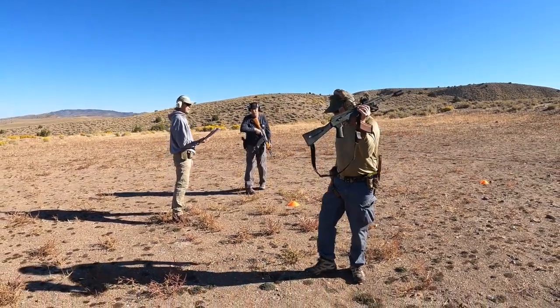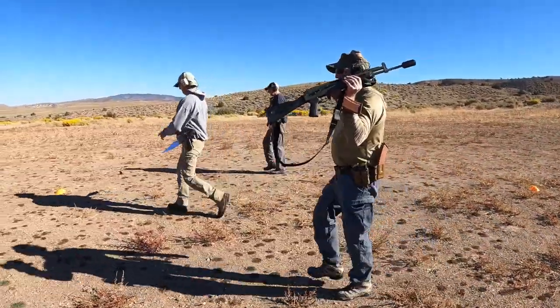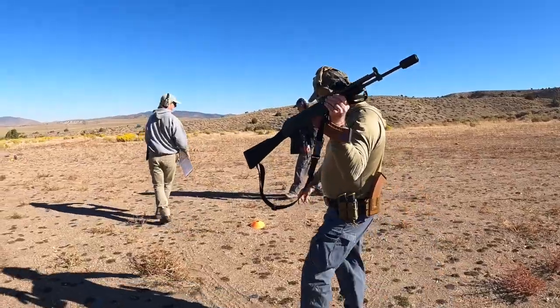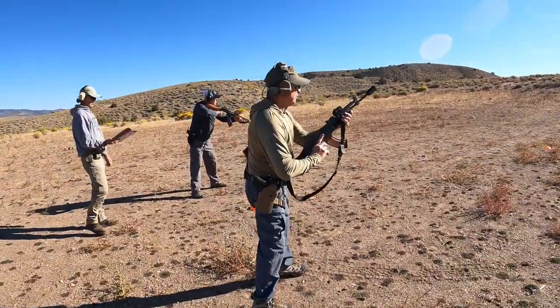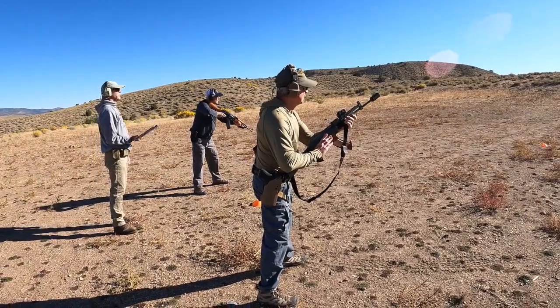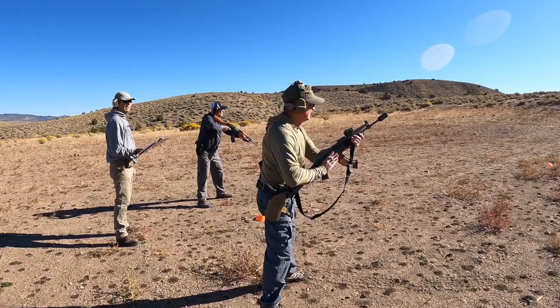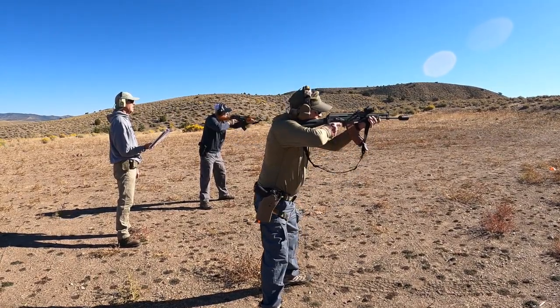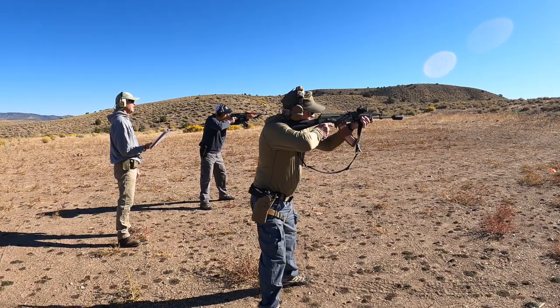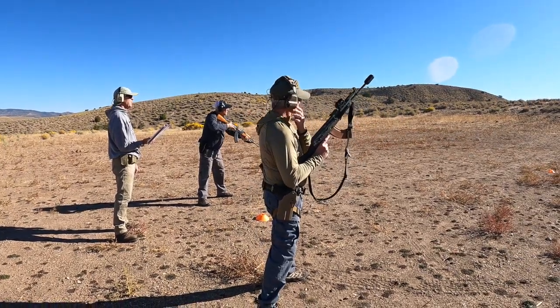Back to 25 yards. Once again, it'll be two shots center mass. Ready on the right. Ready on the left. Go. Nice. Safe your guns.